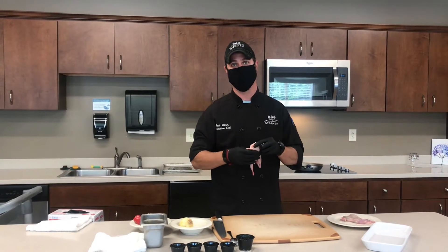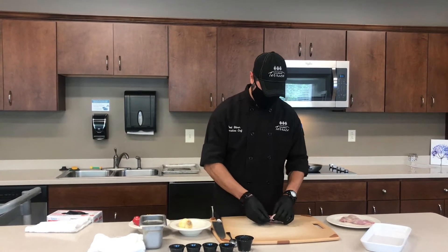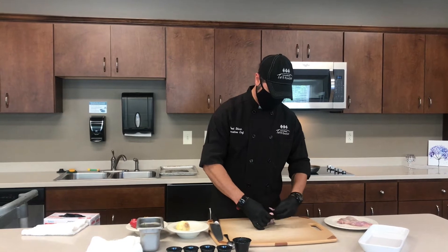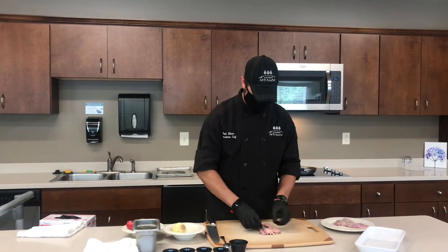We've removed those, so the only thing that's left in here is leg bones and wing bones. One of the first things I'm going to do is fold those wings back underneath. Gives it a little bit of presentation, and this way they don't cook to the breast or the skin or anything along those lines.